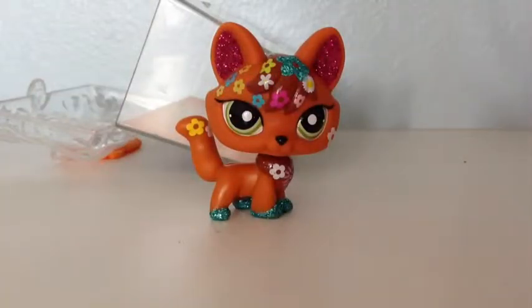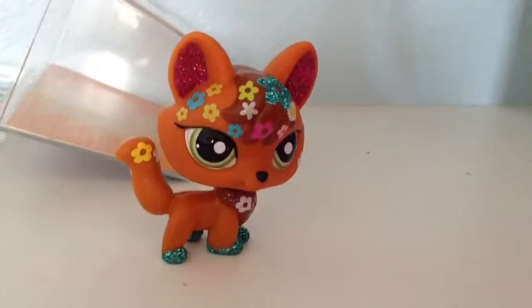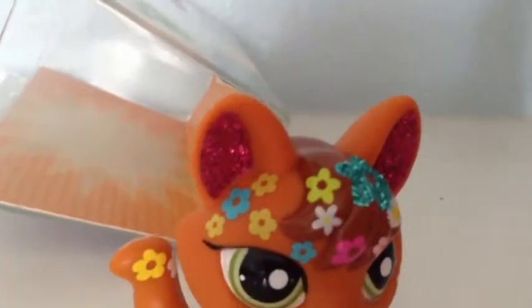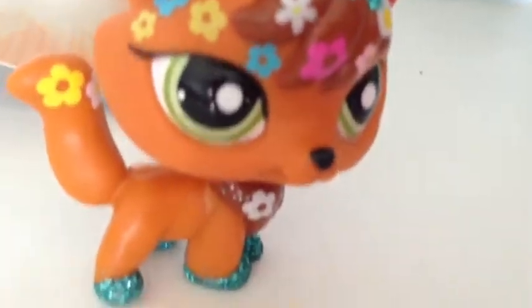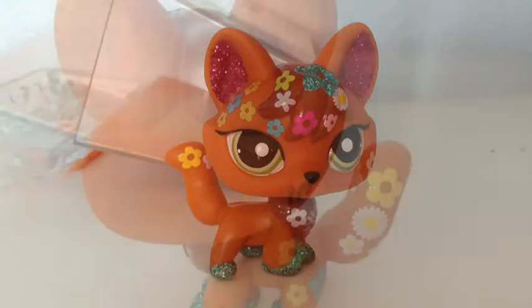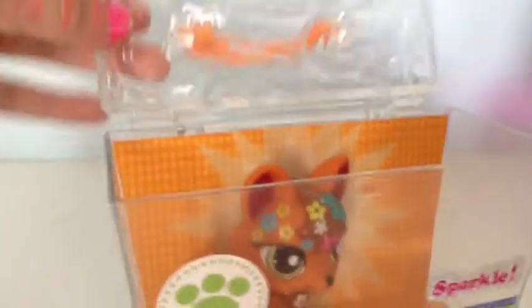Out of the package there's a sparkly pet and a sticker that comes with it. They all come with designs and sparkles in various places. This one comes with sparkles on her ears and some sparkles designed in flowers and some of her paws. She has green eyes and an orange-like body, and LPS marked on the back of her head.